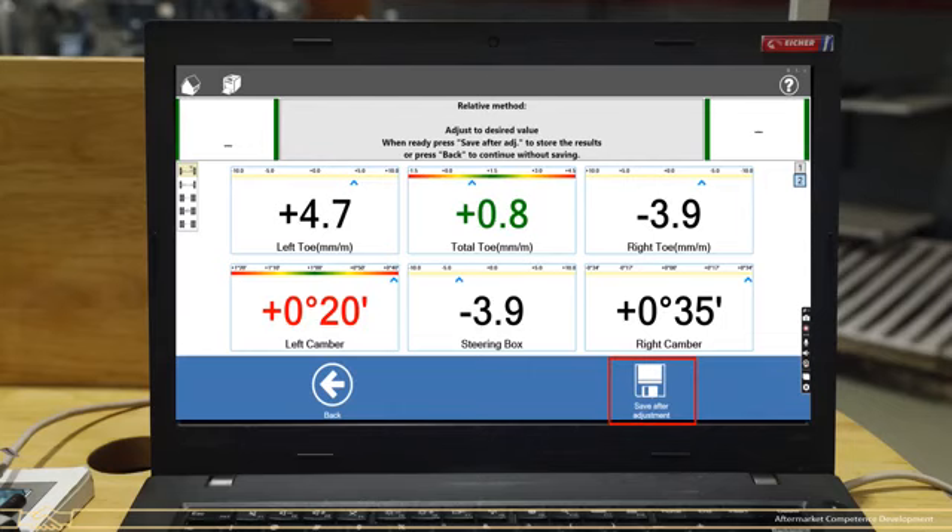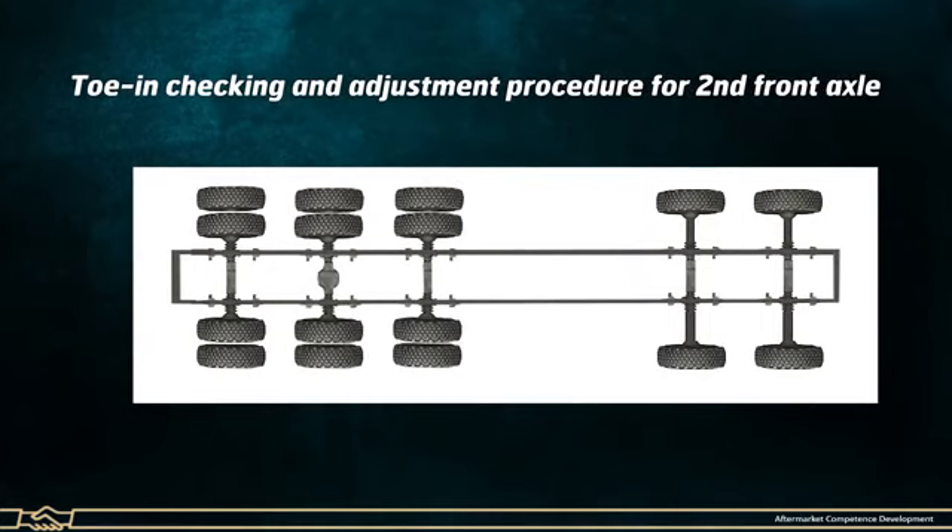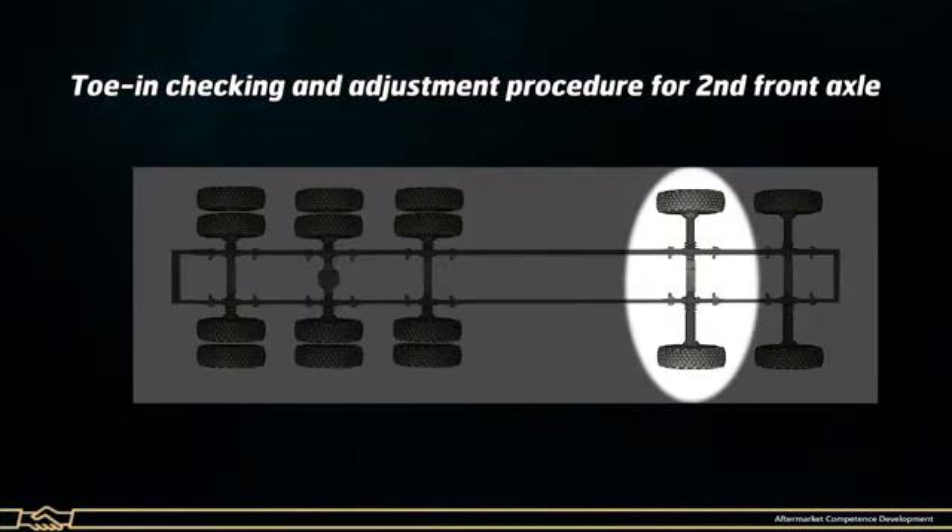Click on Save After Adjustment to save the alignment data. Now proceed to the Toe-in checking and adjustment procedure for the second front axle.